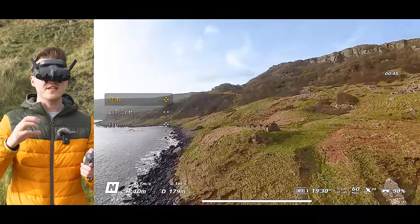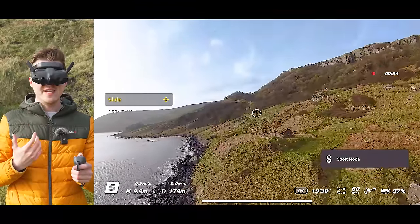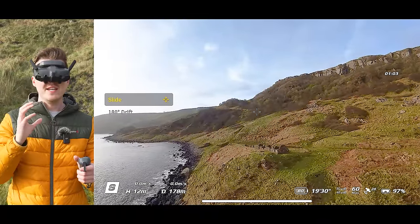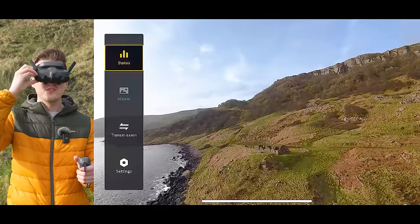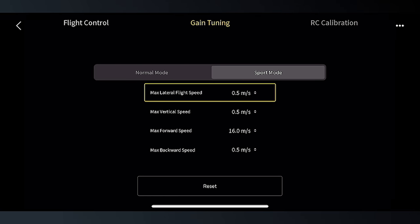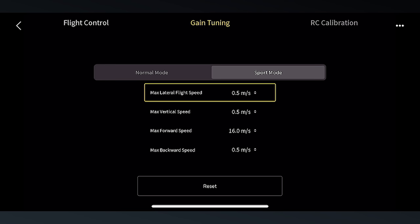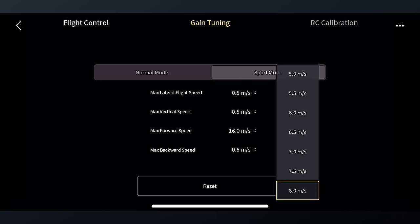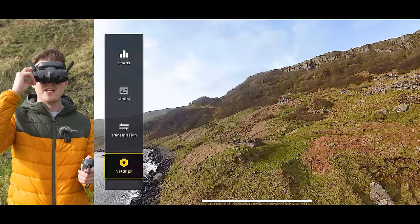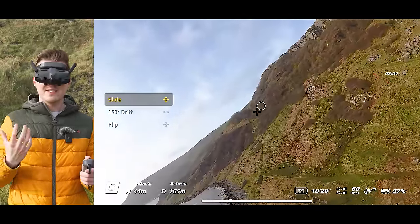By default, the drone will fly sideways and ascend and descend very slowly, even in sport mode. To fix this, you can adjust the speeds in the settings menu by pressing right on the joystick on the goggles, then going to Settings, Control, and then Motion Controller. Under Gain Tuning, you can adjust the max lateral flight speed and the max vertical speed for normal or sport mode. Set the sport mode max lateral flight speed to 8 meters per second and the max vertical speed to 9 meters per second. After adjusting, the drone ascends and flies sideways much faster.